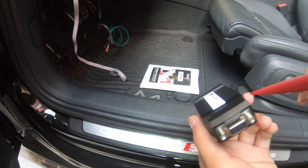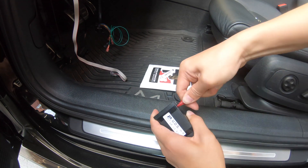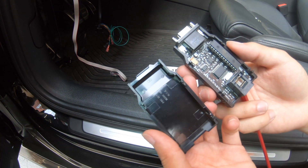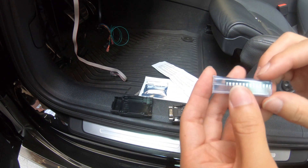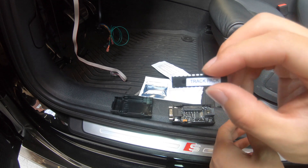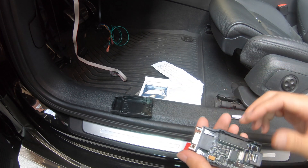First you have to take this cover off and pull all of these clips off. Now as you can see, the cover is off — it's really easy, really nice packaging to prevent the chip from being damaged. Here is the track pack. We only need to replace this chip and it will be all done.